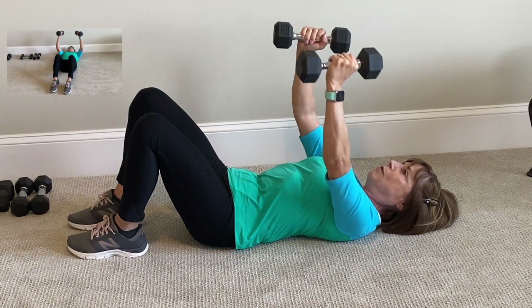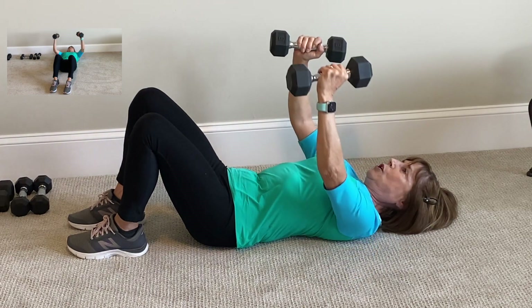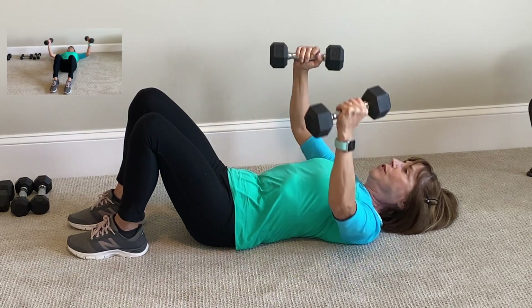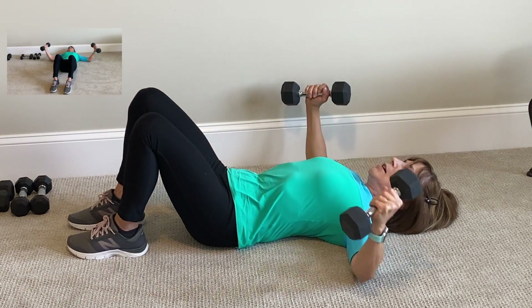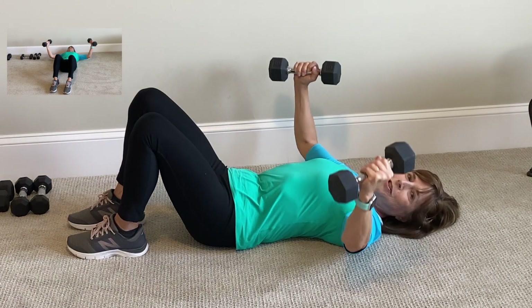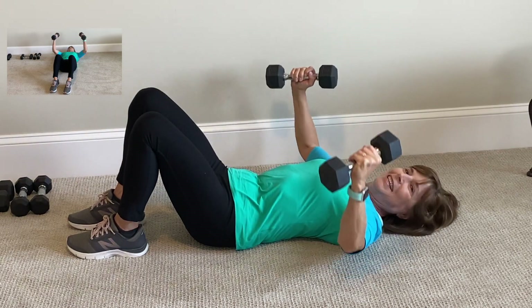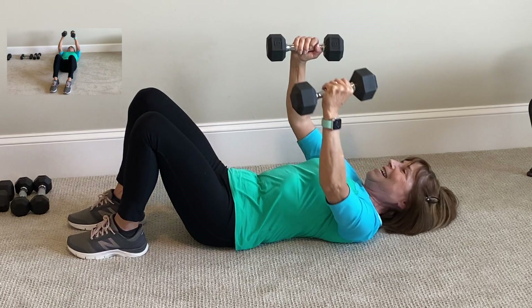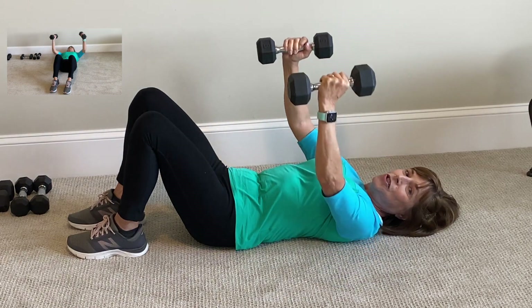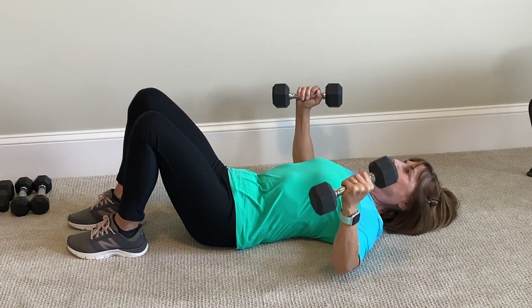Press up, straight over — that's 1. Continue for 12 reps: 2, 3, 4 — inhale, exhale — 5, 6, 7, 8 — you're doing great — 9, 10, 11, 12.